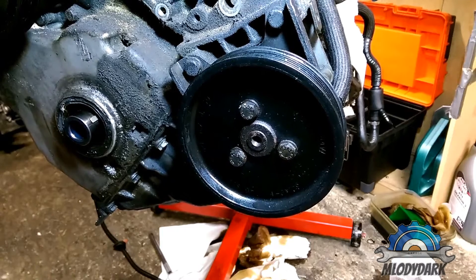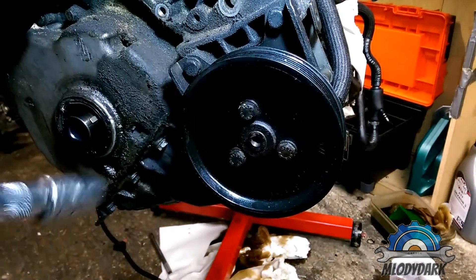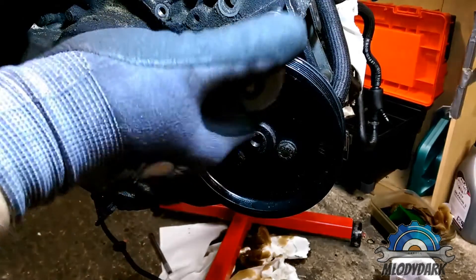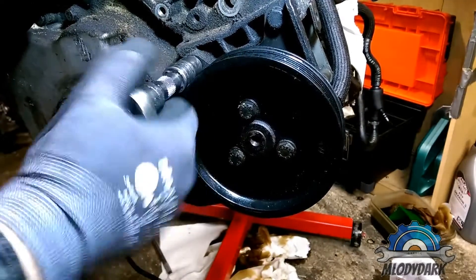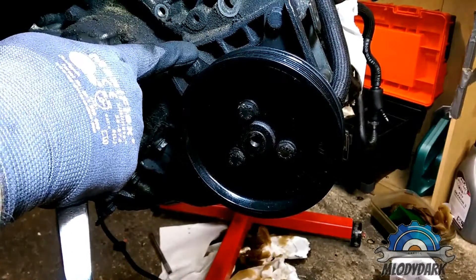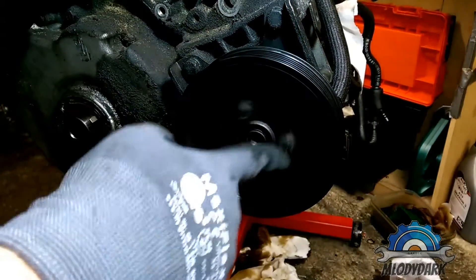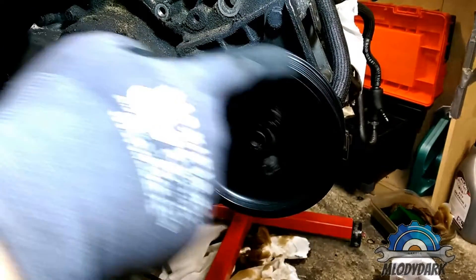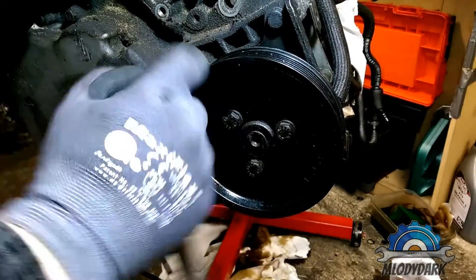Welcome in. This time we're removing or replacing your power steering pump. This is an M52 TU engine — the method is the same as the M54, however this power steering pump is different than the M54 engine, though the mounting points are exactly the same.